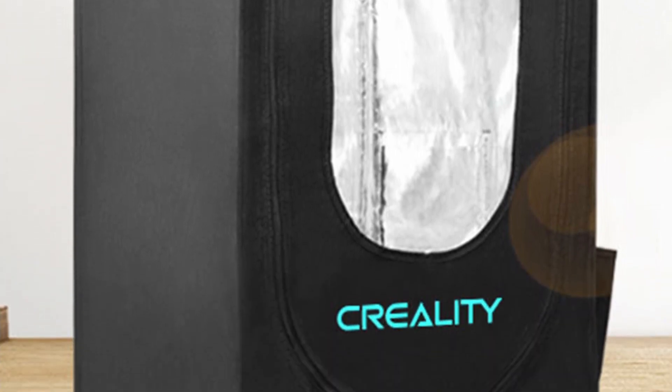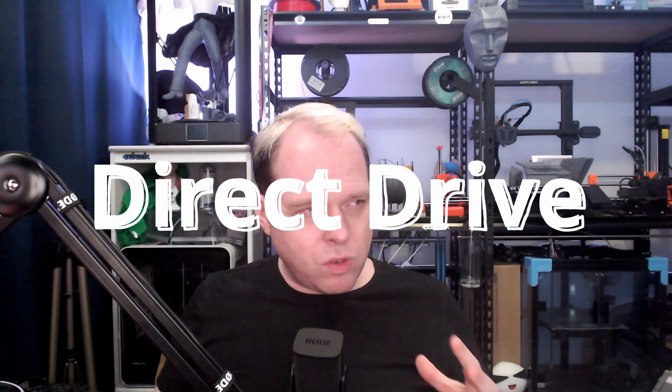You can print PLA, ABS, PVA, Wood, TPU, PETG, and PA — PA being the industrial term for Nylon. I don't know why they won't just put Nylon there, but there you go. If you're going higher with your temperatures, try to use an enclosure for this printer, because higher temp filaments are not the cheapest, and you don't want failed prints with something like Nylon.